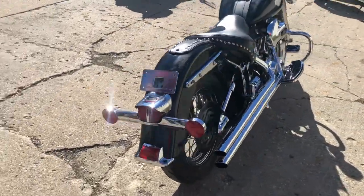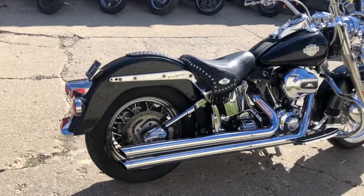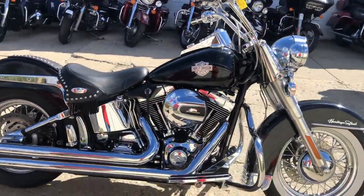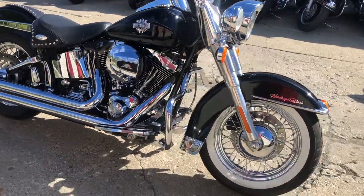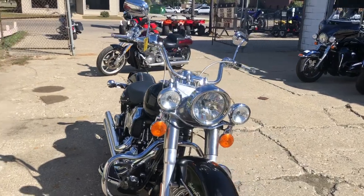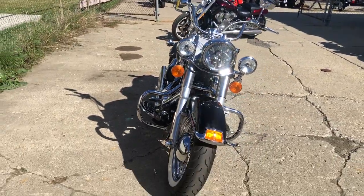Levers, switches, switch housings, upgraded floorboards, upgraded lower controls, chrome all over the motor — got that Screaming Eagle air intake. Super cool looking bike. 2006, and this thing's only got fifteen thousand one hundred and seven miles on it.